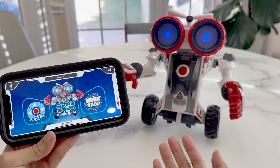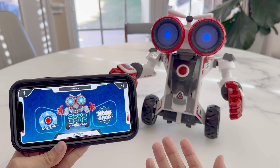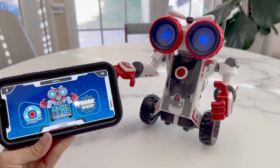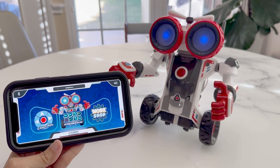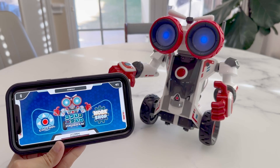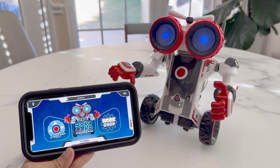Overall, this was a fun project to build and in the end functions more like a remote-controlled programmable car. It's quite fun, however I do wish the hands and arms were movable. For our kids, they have a blast making the robot walk around and programming it to move around our room. I hope this was informative, and thanks for watching.